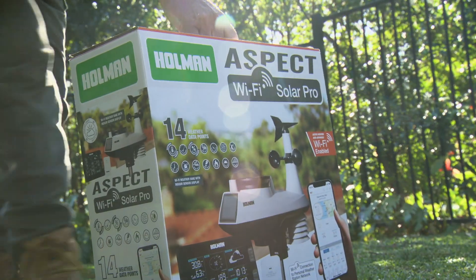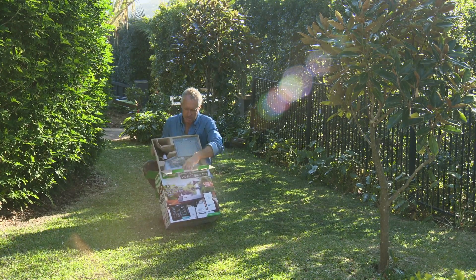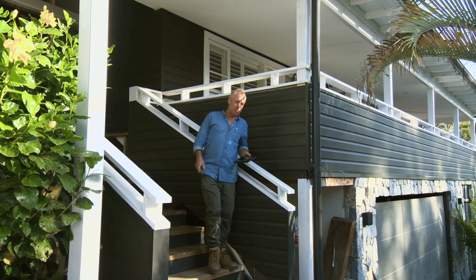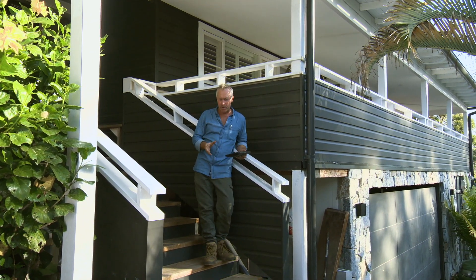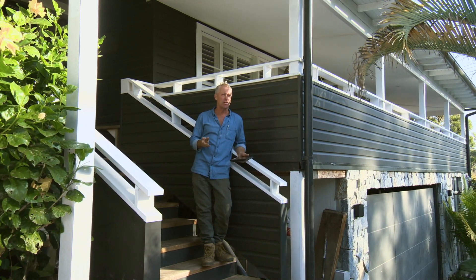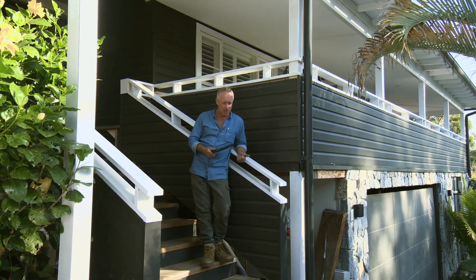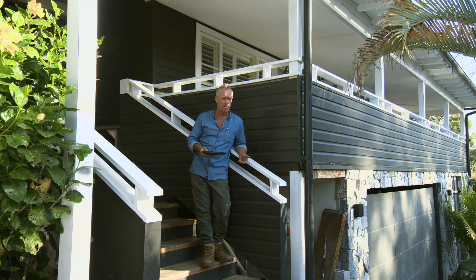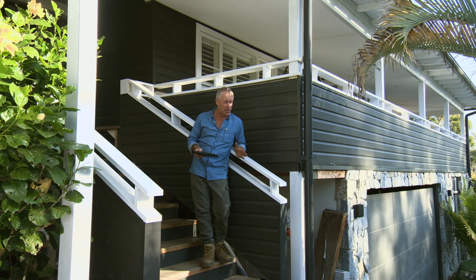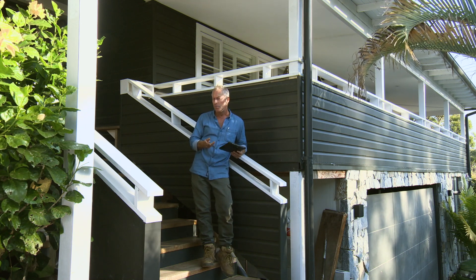Holmen have come up with another stroke of genius with their latest weather station, which comes in two main parts: the weather sensor that goes outdoors and the main console, which gives you all of the valuable information. Once you've paired the two units, the sensor can be set up in a number of ways using the mounting pole. The sensor measures temperature, humidity, wind speed, barometric pressure, and rain data.